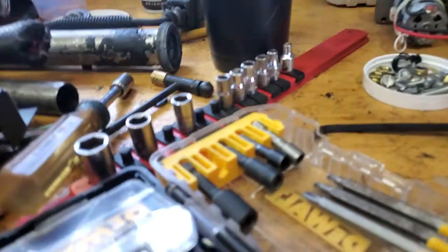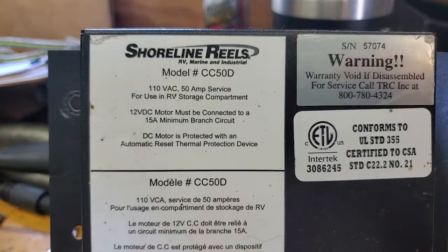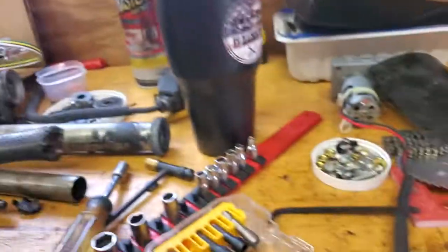Hi, it's Jeff from RVDiagnostics on a continuation video — I believe video 2 — September the 18th, 2022, around 5 o'clock in the evening. We're playing around a little bit, trying to show you how to rebuild these things. Remember, it was a Shoreline reel, model CC50D.